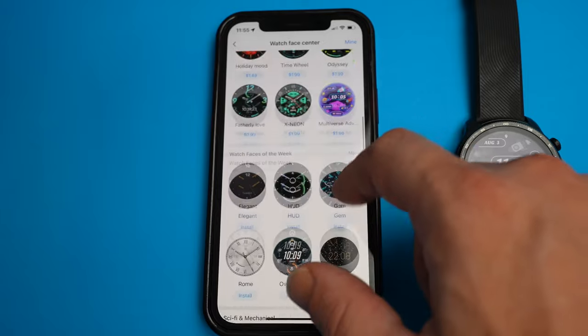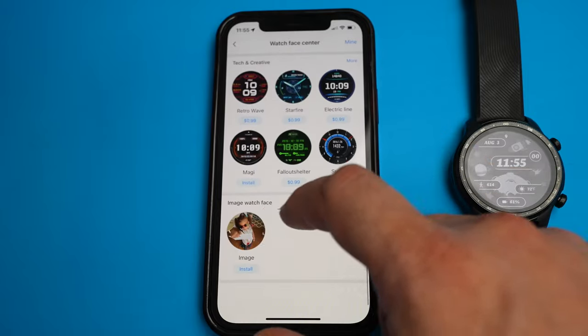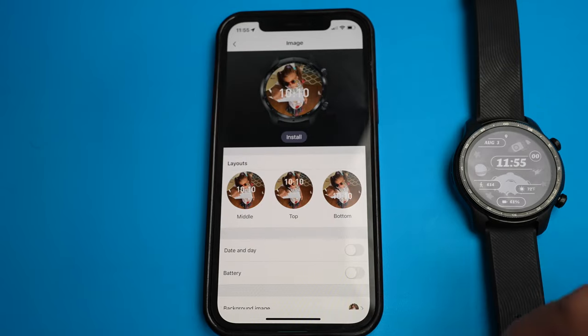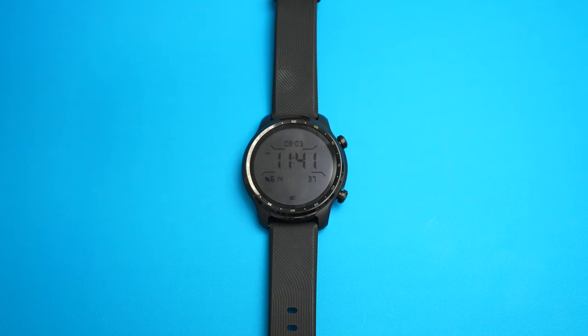The watch face can be adjusted and changed to one of hundreds that are available. They even give you an option to upload your own picture through the Mobvoi app and set that as your watch face. When not using the display, it defaults to an always-on monochromatic display in order to extend its battery life.